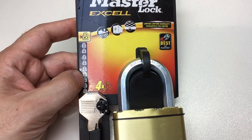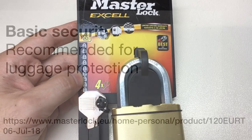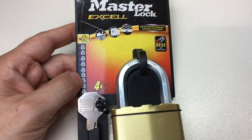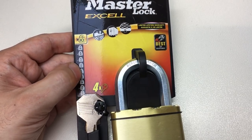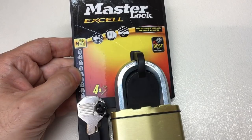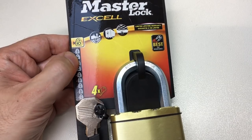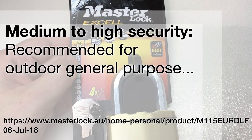I'll link to an example with a date. The base security level says 'recommended for luggage protection.' Around the middle, security level is basic to medium - generally recommended for indoor general purpose. Going up the scale a bit more, we start to get to medium to high security, recommended for outdoor general purpose, with a caveat except for electronic padlocks.